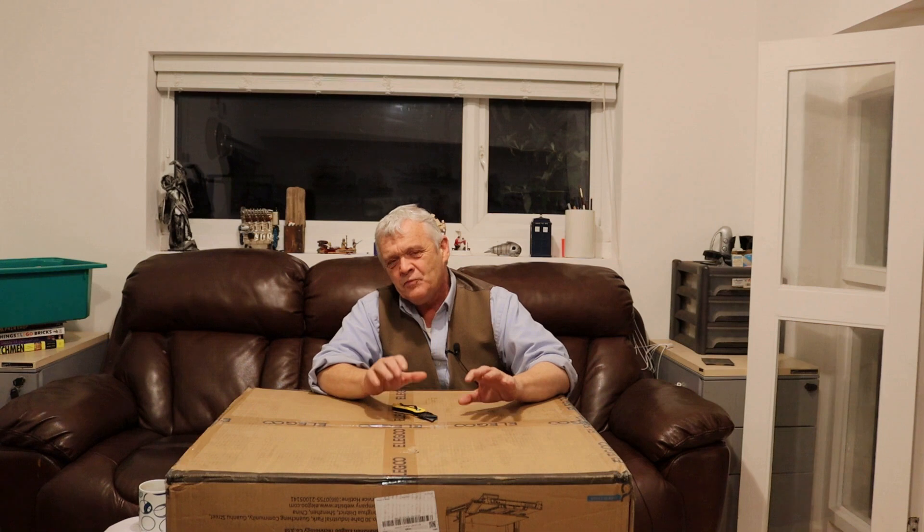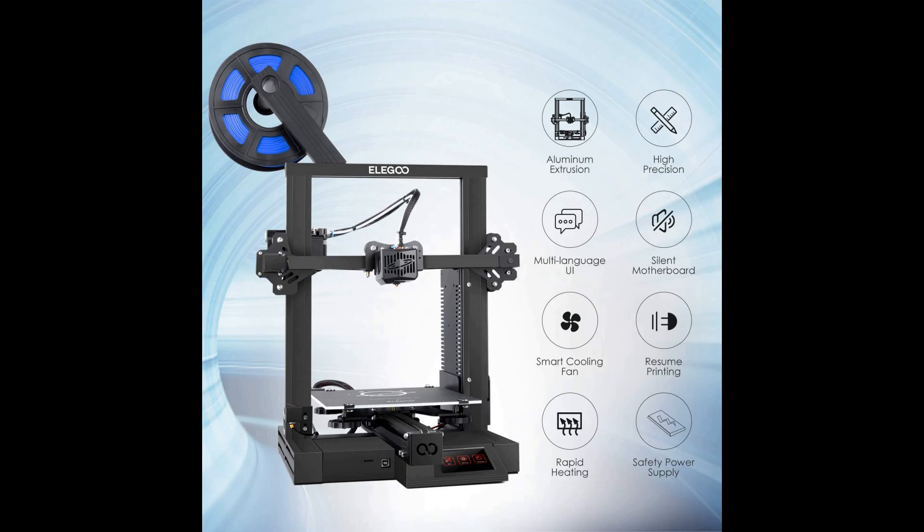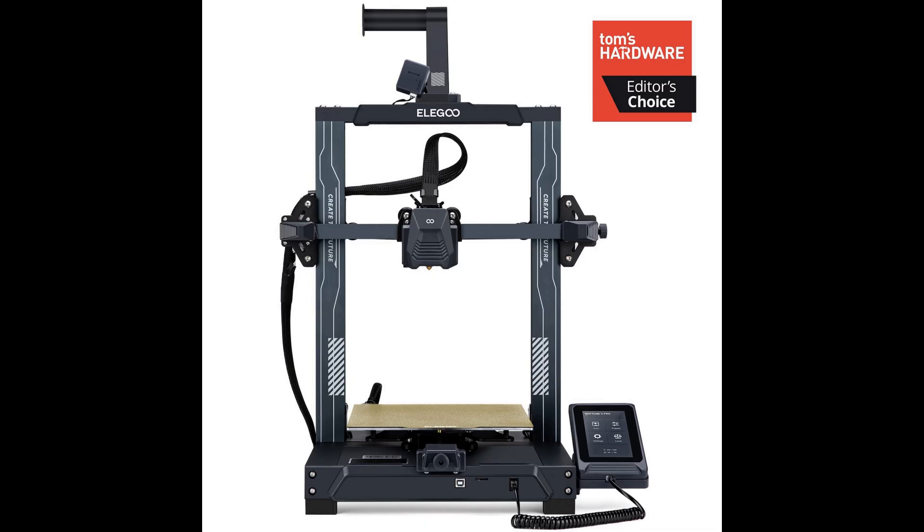They really cut their teeth in perhaps the hardest way they could. They brought out their first filament printer, I think it was in 2019 — it was the Neptune One — and it didn't look much different from every other 3D printer around then. Then they brought out the Neptune 2, still available at about $160, and I got involved at the Neptune 3 only 11 months ago when they sent me one to review.